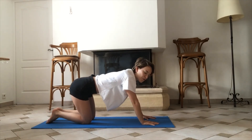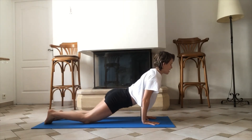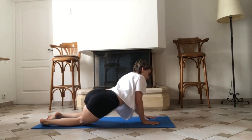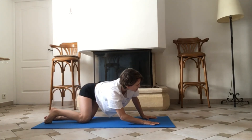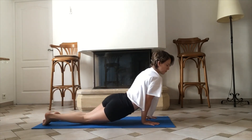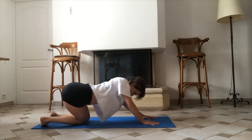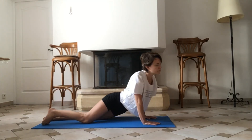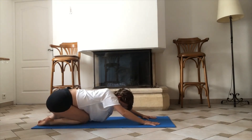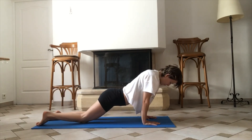We're going to take some rolls here of the hips and of the wrists for a nice little stretch. Pushing those hips backwards and side forwards, feeling that stretch in the wrists as well. Other side. Keep breathing.